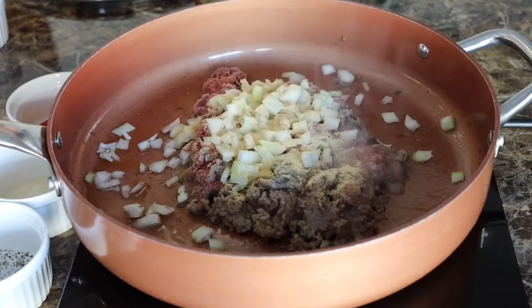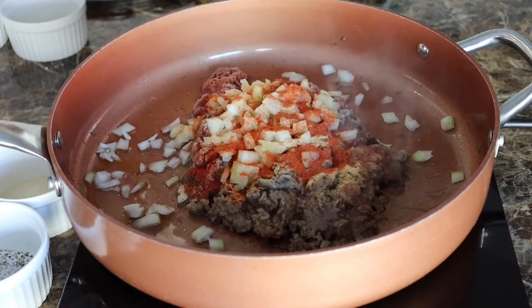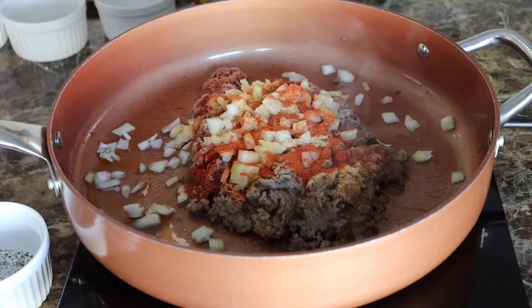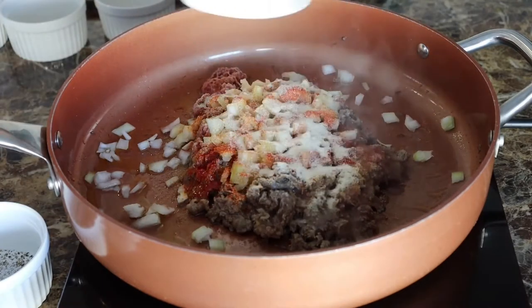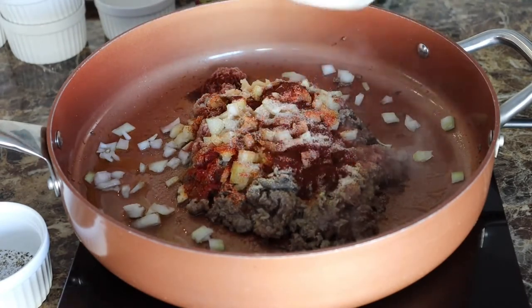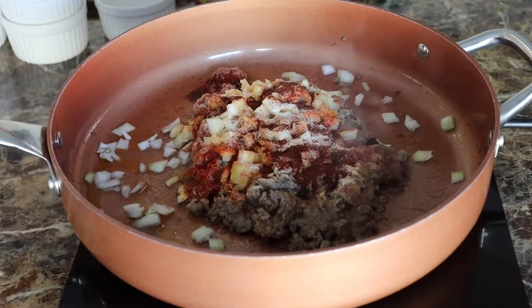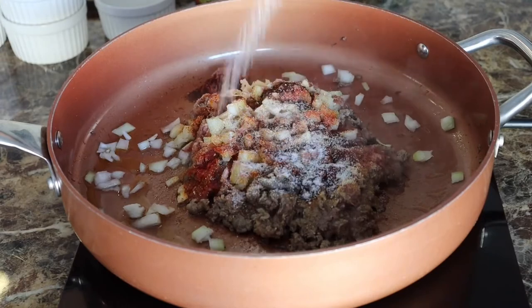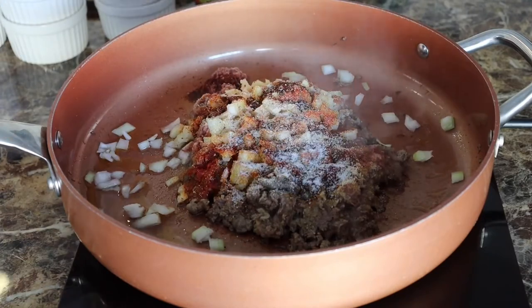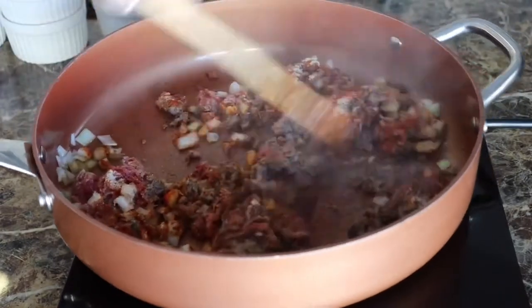We're going to add garlic powder. We're also going to add some sazon seasoning, onion powder, a little bit of chili powder, and last but not least some salt and pepper. Now go ahead and mix everything together until everything is fully incorporated.